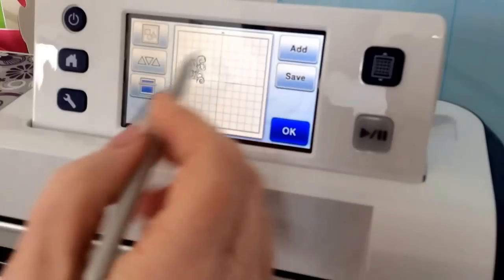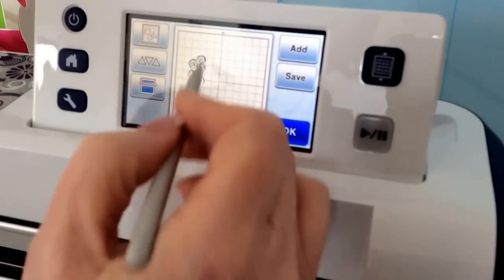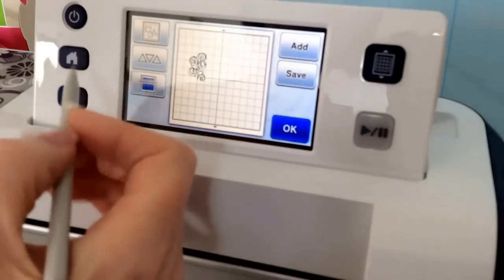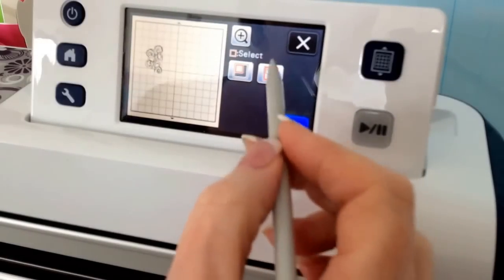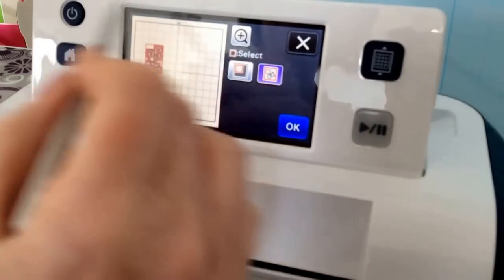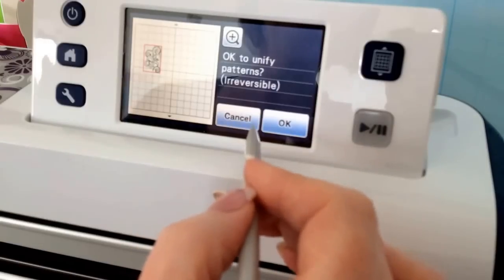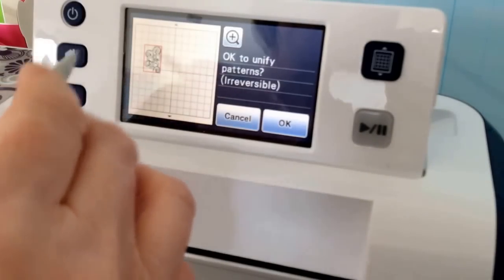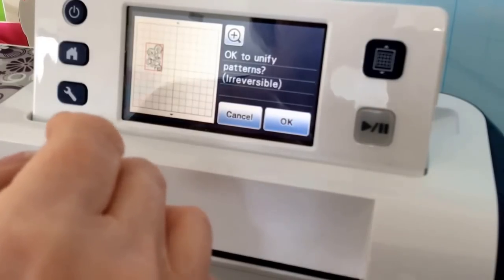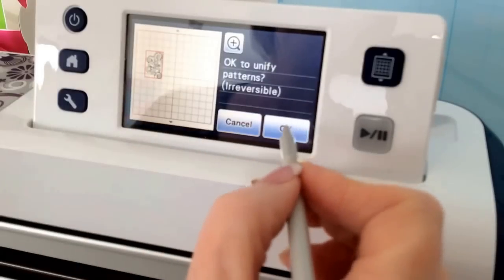Now before I say OK — before we do anything with this, this is all in tiny little bits. If you see everywhere I'm clicking that's red is a section of that design. So to enable us to be able to resize it or move it as one shape, we have to group it or unify it. To do that we go to this icon at the top, then we select this icon that's got the three red boxes and we click this icon here. That's selected every single section of that design now. We're going to say OK and hit this button here which says OK to unify patterns — irreversible. And that's OK because we've already saved it to the machine as our 006 pattern which is all in the individual little bits, so by doing this you're not affecting the first pattern.